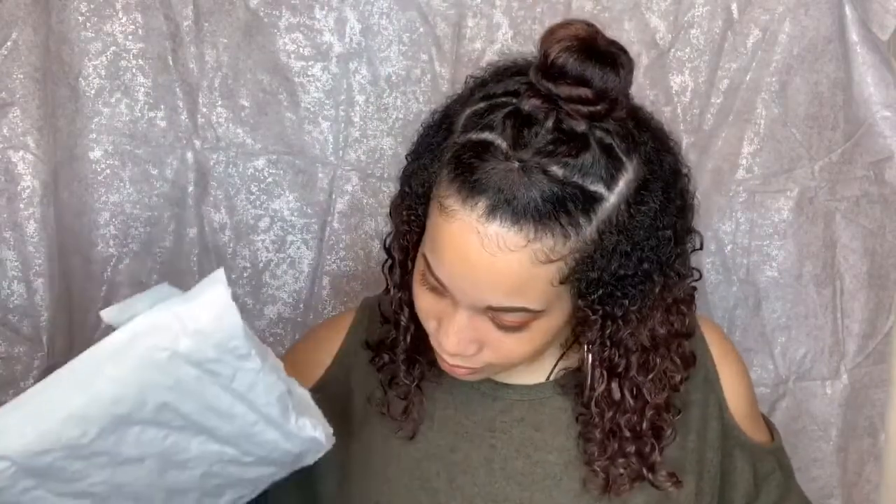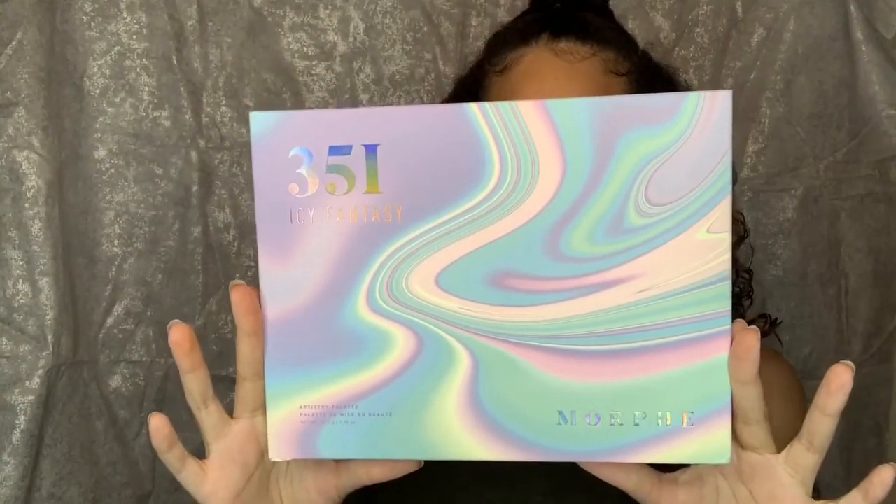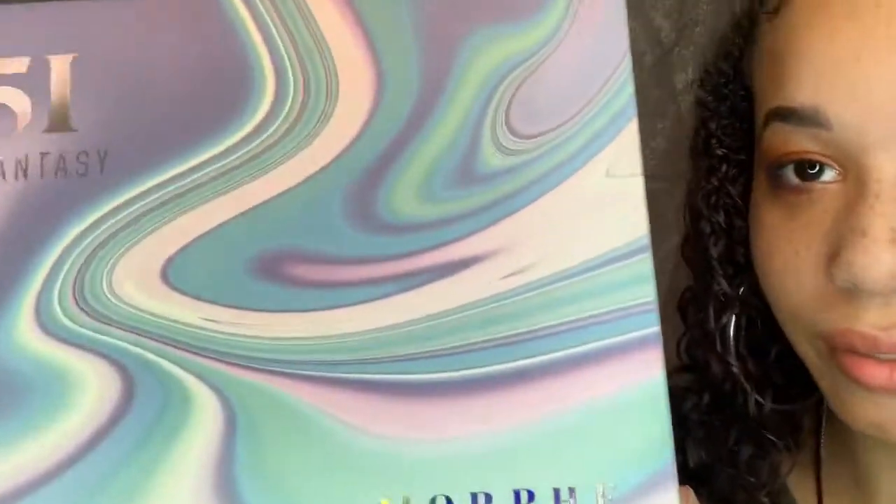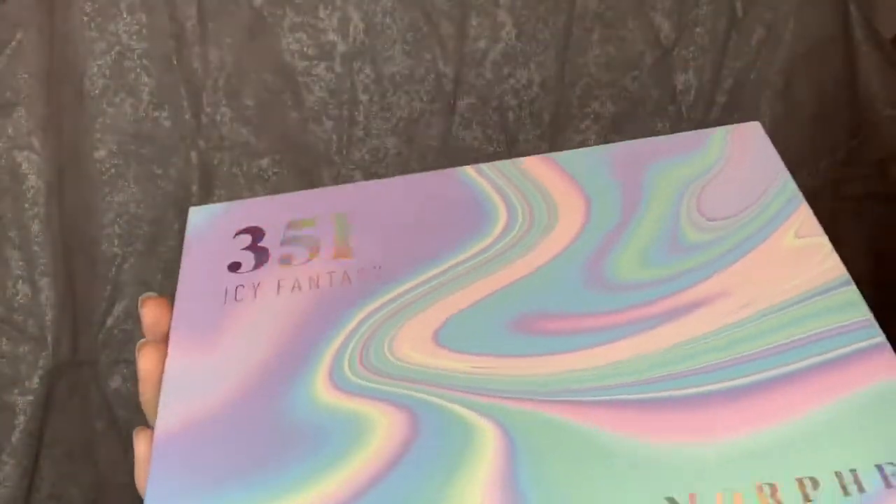Oh, it's pretty. I can see it. Okay. This is the 31i Icy Fantasy — 35 shades that are made to mesmerize. I'm going to do the back. So this is the front.